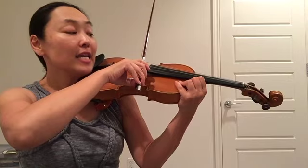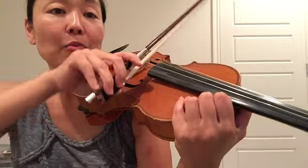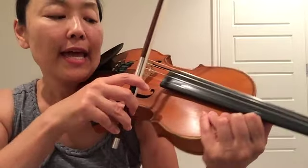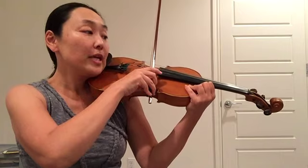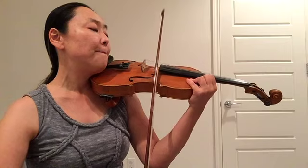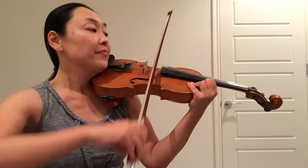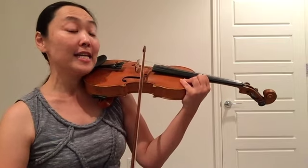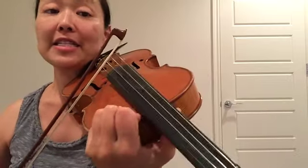Now you can stop again. We have now 3 E quarter notes. We're going to cross the strings back to the E string by rolling it over from the A to the E string. Please be up again, in between the bridge and the fingerboard, preferably closer to the bridge. Here we go. 3 and 4 and. Down bow. Up bow. Down bow. Rest. A string. Rest. Down bow. Rest. Now back to E — cross your bow back to the E string, from A to E. And we're now at the tip of the bow.